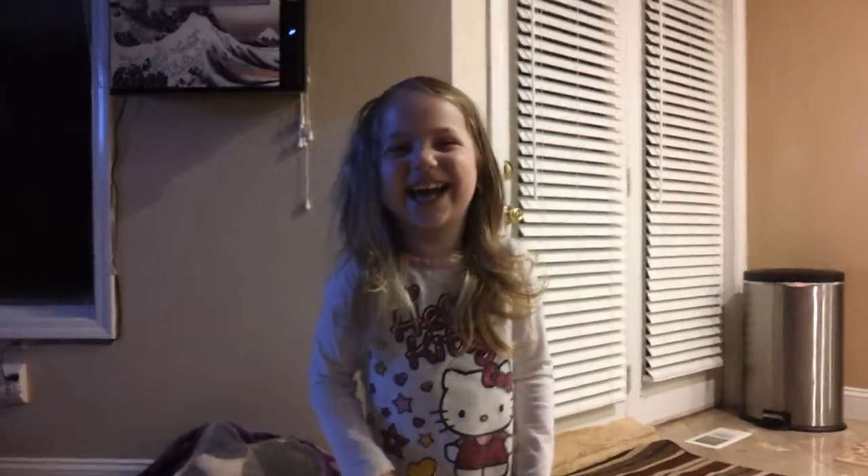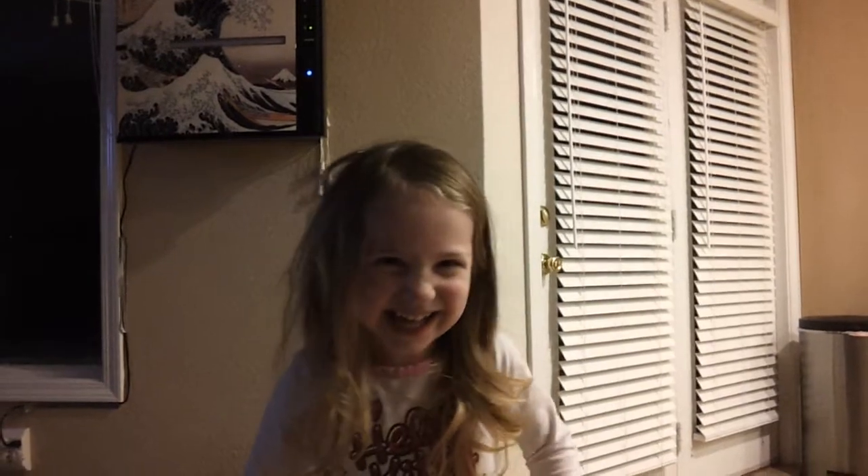Say it all together. Michael. You said Michael. Alright. Alright.